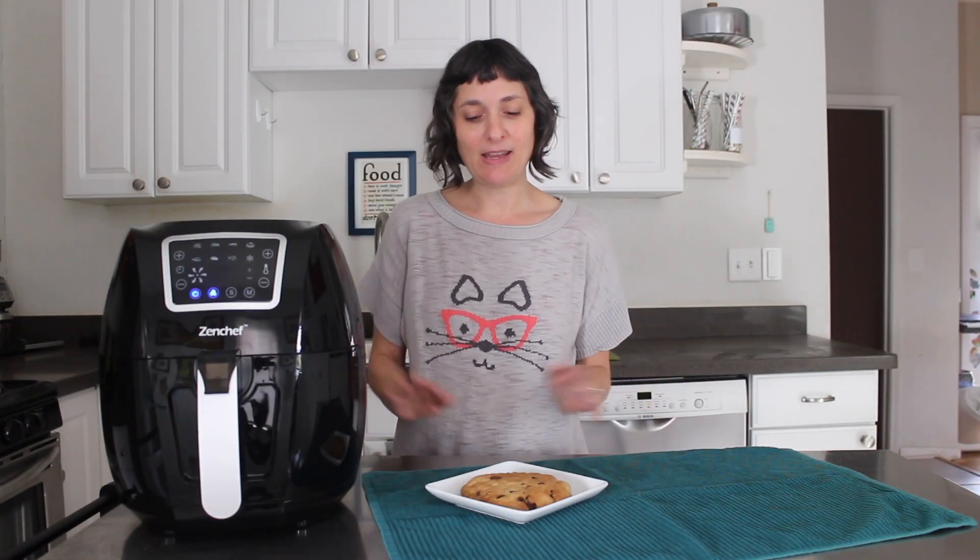The other thing I love about this recipe is that it cooks up in about half the time it would take in the oven, and that's because you make it in your air fryer.